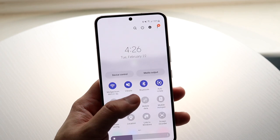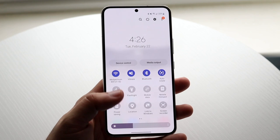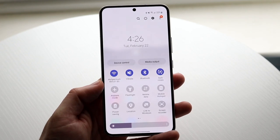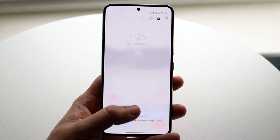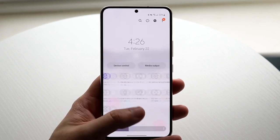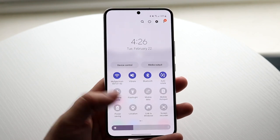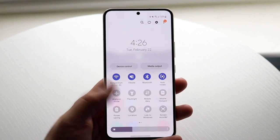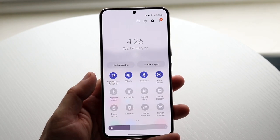You can change your brightness down here, put on your flashlight by clicking that, toggle airplane mode, your Wi-Fi settings, and all these different things. You can even swipe between those toggle pages as well. You can also modify these quick toggles if you want to — it's really awesome.